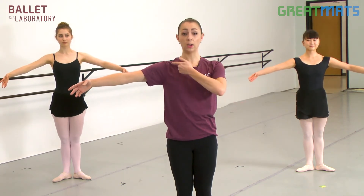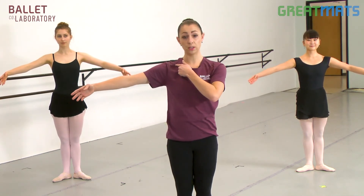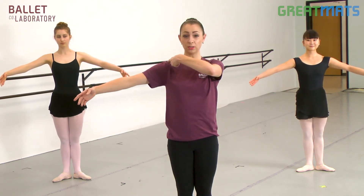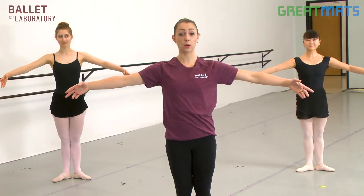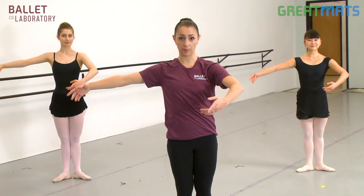Notice also that the arm slightly descends as you go to the fingers. I had a teacher tell me that if a raindrop hit your shoulder, it should be able to come all the way down off of your fingers. From second position, we go to third — third is one arm in first, one arm in second.